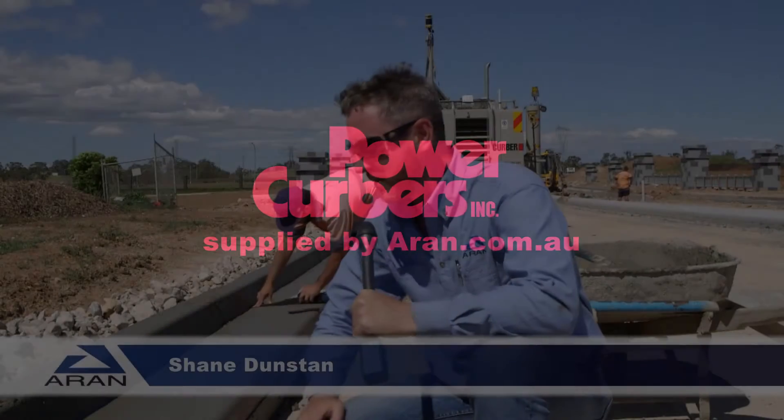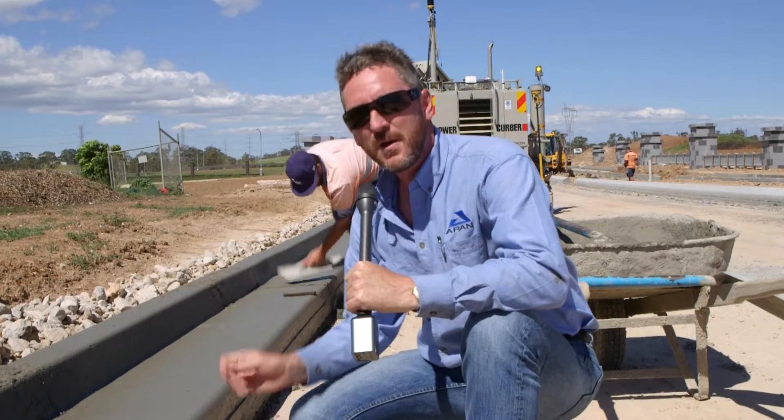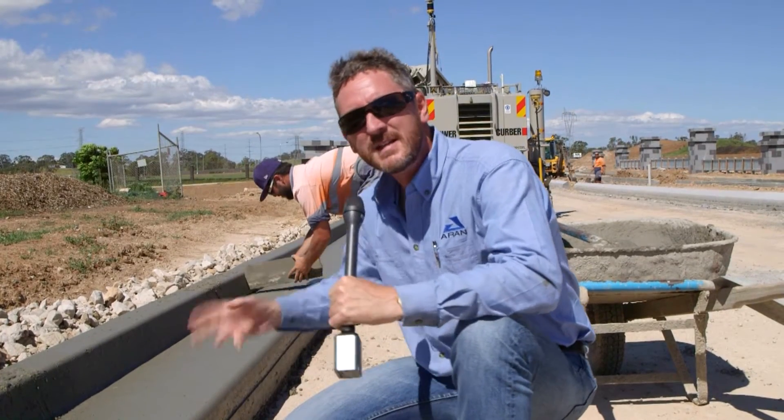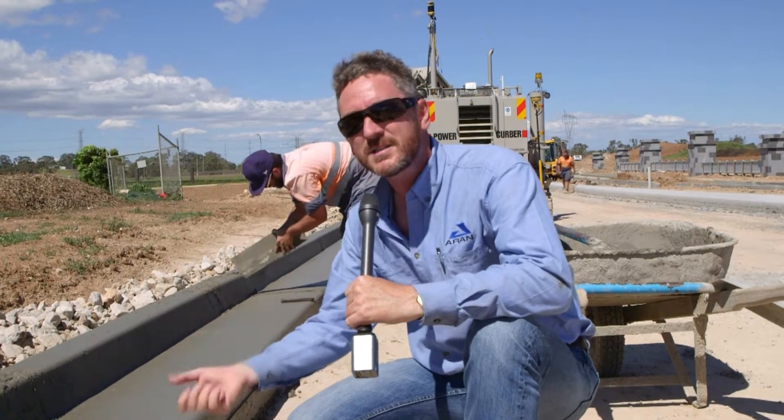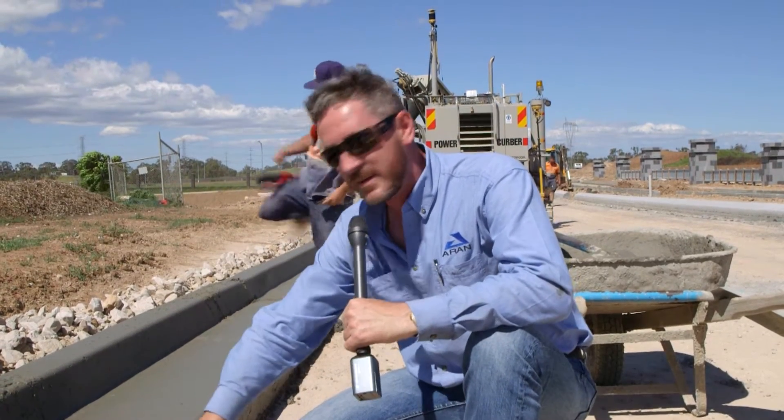What we're looking at here is a slip form curb, which is pretty freshly put down. Slip form concrete is a little bit different to extruded concrete, where it's a dry curb in Australia. This is a slump concrete, around about 20 to 40 mil slump, depending on the accuracy and depending on the profile. When it's passing through the machine, it's getting vibrated, and the fines and the slurry get squeezed to the surface of the mould and comes out relatively smooth.